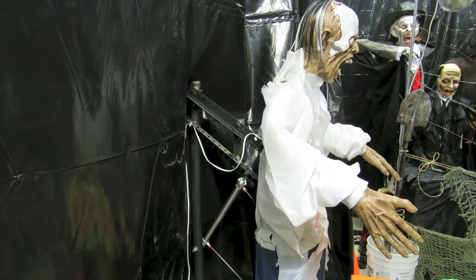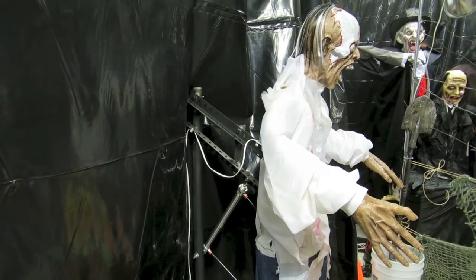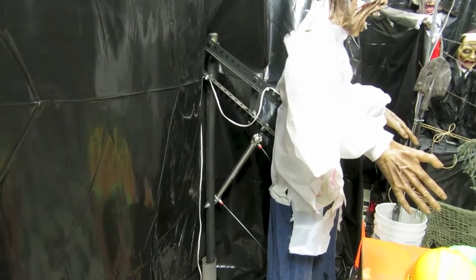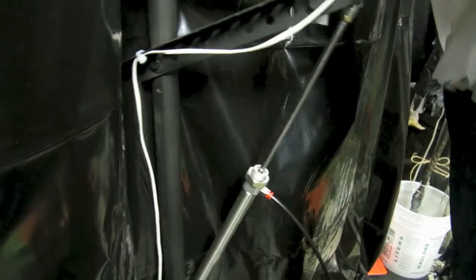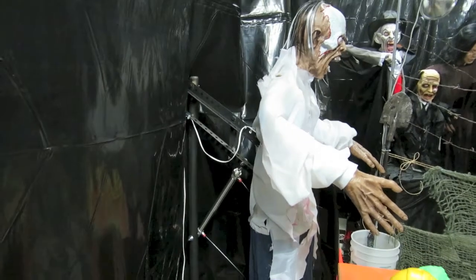I was struggling to find a good way to hold the pneumatic props — I was making everything out of metal and aluminum and it just wasn't sturdy enough. Then the wife came in and suggested using umbrella bases, which worked out really well. I used a closet pole to hold the mechanism, and from there it was very simple to use some angle iron from Home Depot. That gave a good foundation, and I ended up using umbrella bases for all the props.